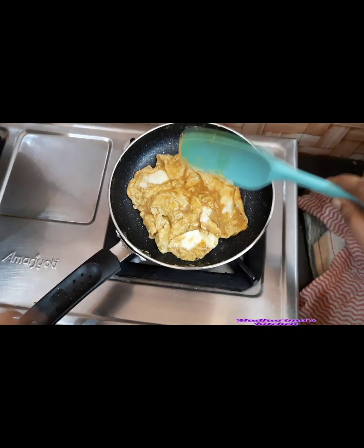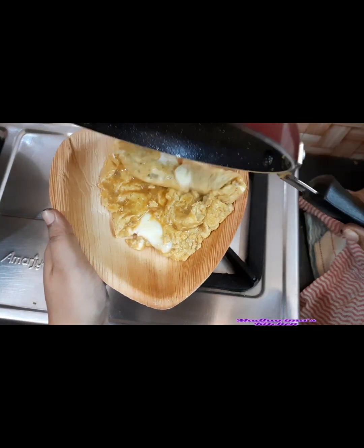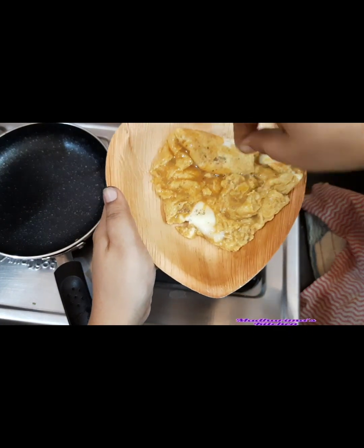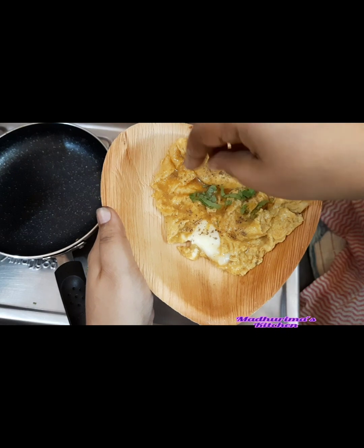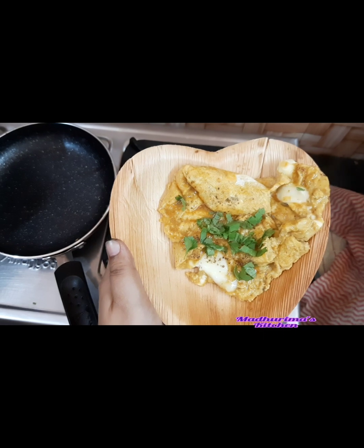And it's done! We have to switch off the gas and immediately serve it. Otherwise it will start cooking in the residual heat. So it will look like this. Then I'll sprinkle some black pepper powder and garnish with some freshly chopped coriander leaves. This is the easiest recipe of egg kalaki. Isn't it very yummy and easy?